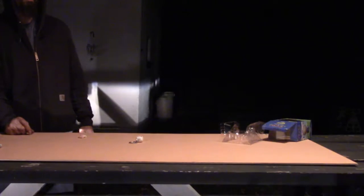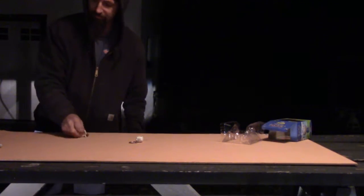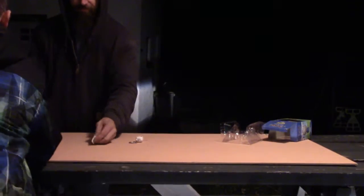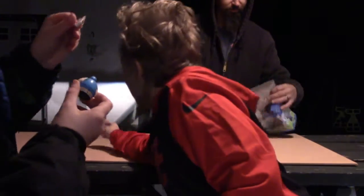We didn't even break the body — I'll show the GoPro. We broke the head, we broke the head. It's like glass, I think it's hollow.